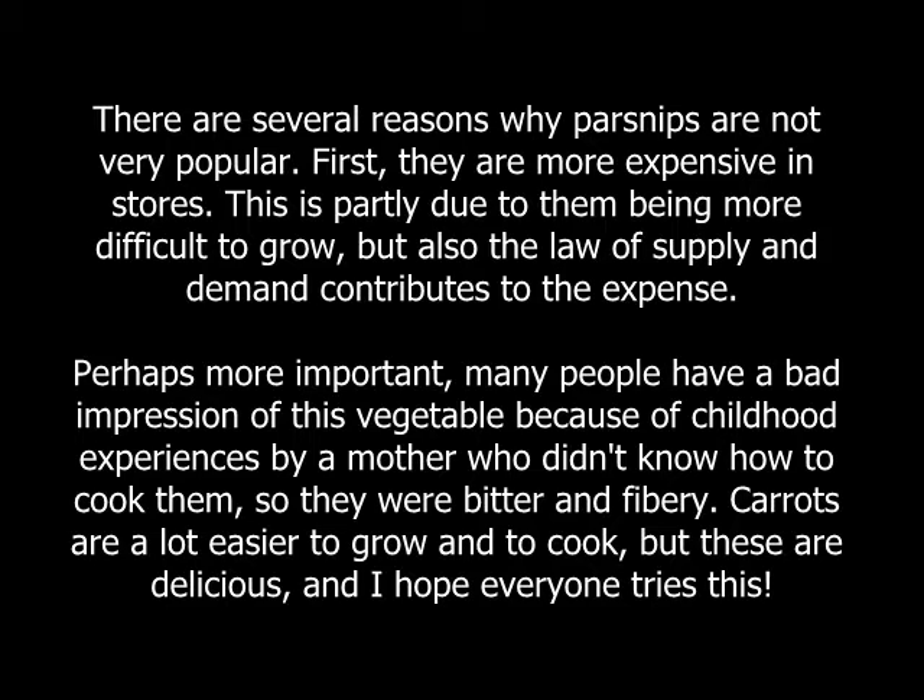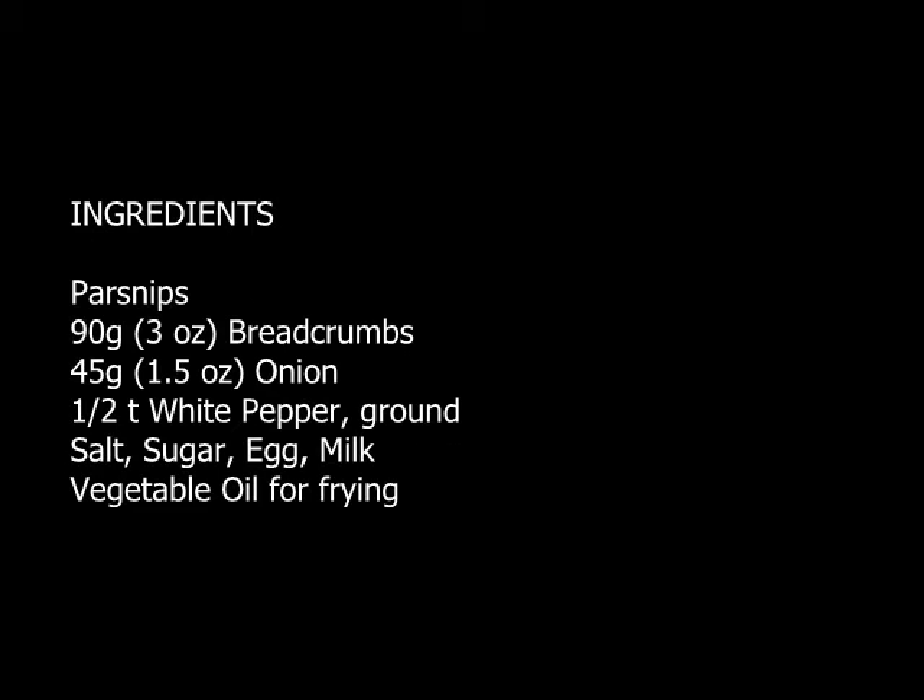Parsnips are botanically related to carrots, but they receive very little attention by comparison. There are several reasons for this, but really no good excuse. When they are properly prepared, they are delicious, unique, sweet and savory all at the same time. This is one of my favorite recipes for them, but it isn't quite as simple as it looks. There are a couple of tricks to enhance the flavor and the texture that I'll show you, but it's nothing difficult — anyone can make these.